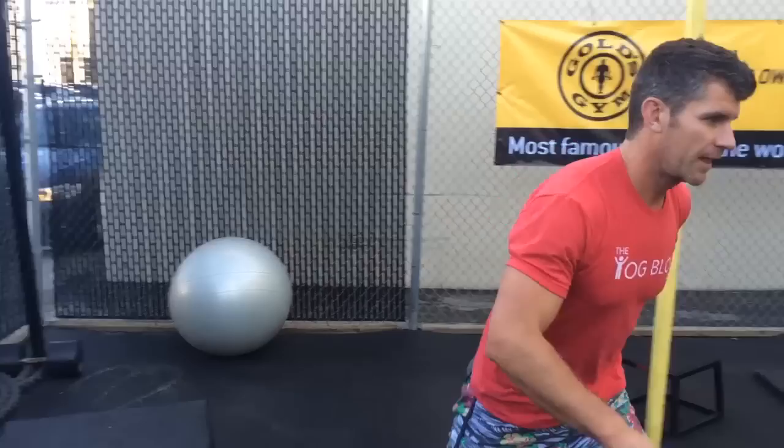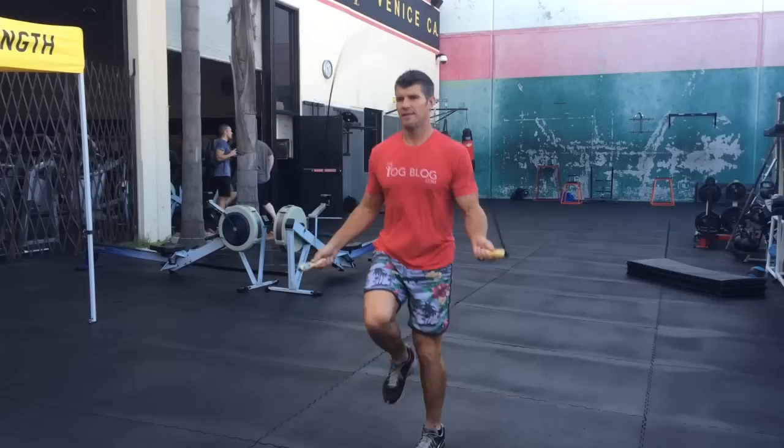Oh, how you doing? Didn't see you there — just preparing for a leg session. Come with me. We'll start with a nice low-impact warm-up like this one on the stair-climber.